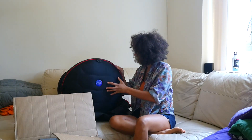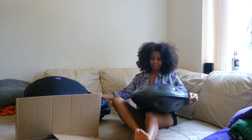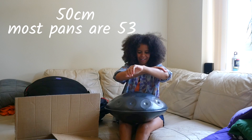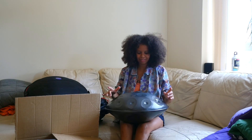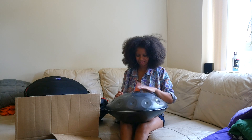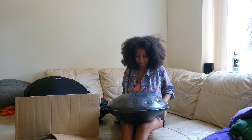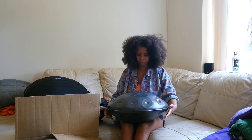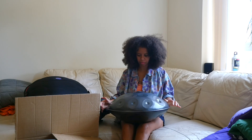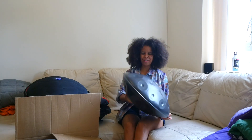Genuinely nervous. So it's a lot smaller than the other handpans. Look at the top! Look at the bottom! Oh, it's beautiful!